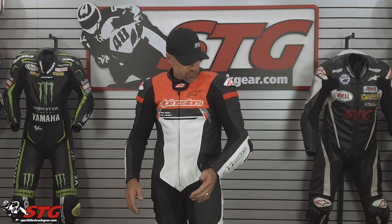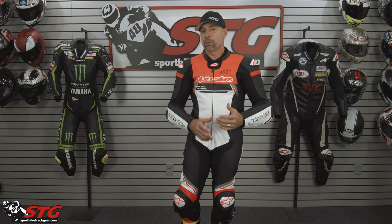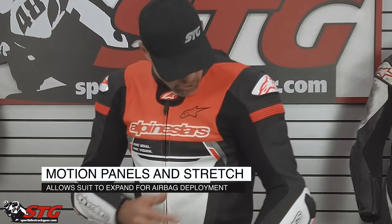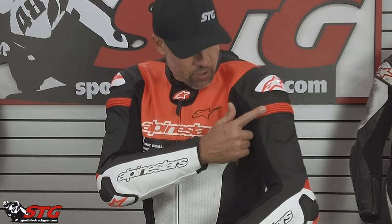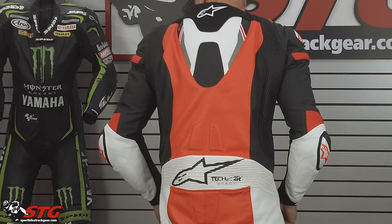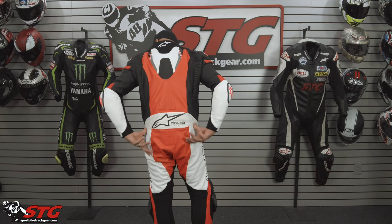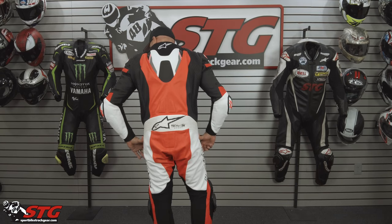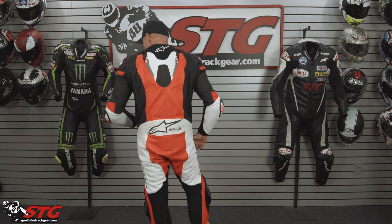When you have a suit designed to manage an airbag deployment, the suit has to be able to expand if the vest goes off. To do that they add motion panels and stretch to the suit, and you're going to see that all over the Missile Ignition — more stretch in the arms, chest area, additional stretch panels. This thing is just so mobile when you have it on. It doesn't fight you at all.